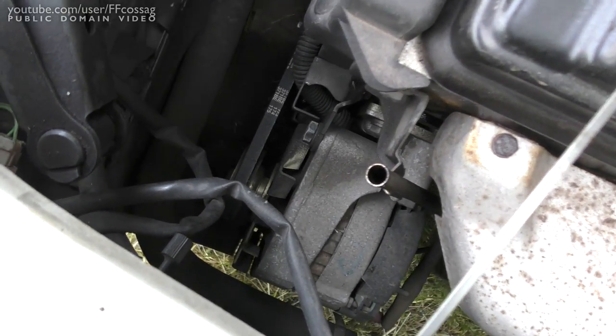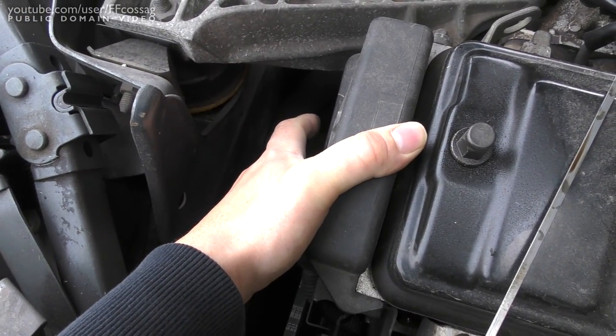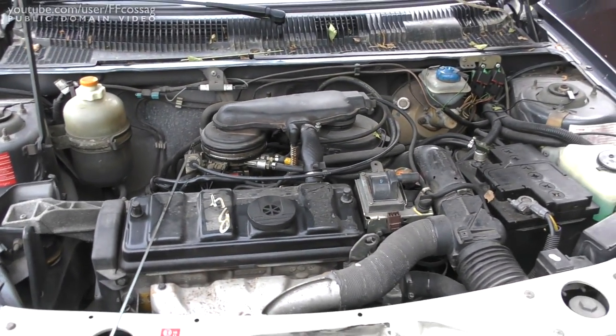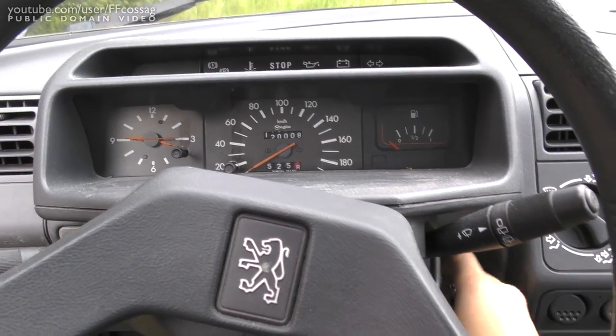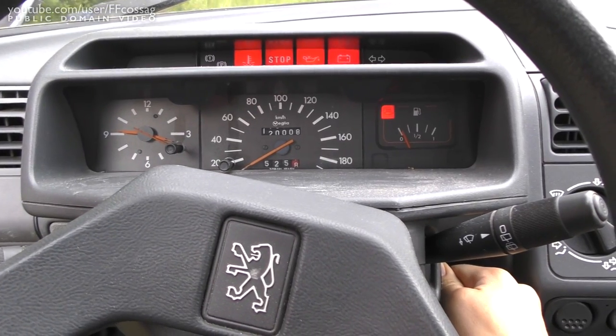The heat shield looks in decent nick, the alternator looks probably original, and I'm not sure if the cam belt has ever been replaced. It does still have the original jack, which is good. I want to change the oil and coolant today, hopefully while the weather stays on my side, just to make sure this thing doesn't rot to pieces. Let's start it up and see what it sounds like.